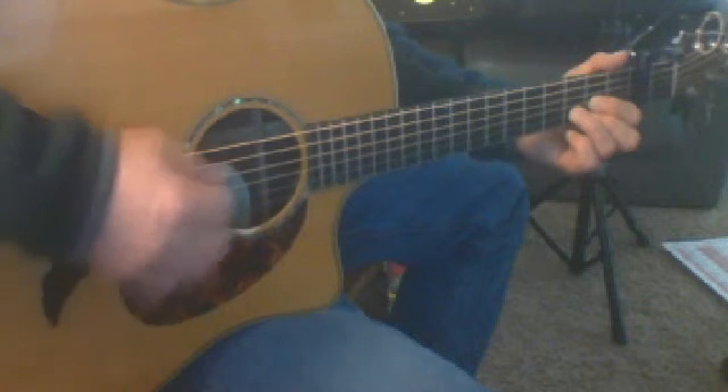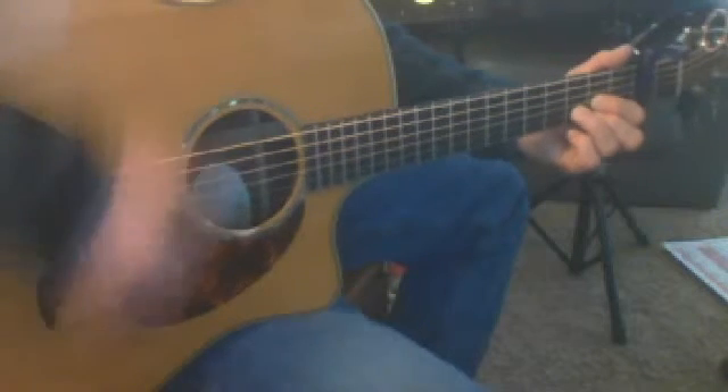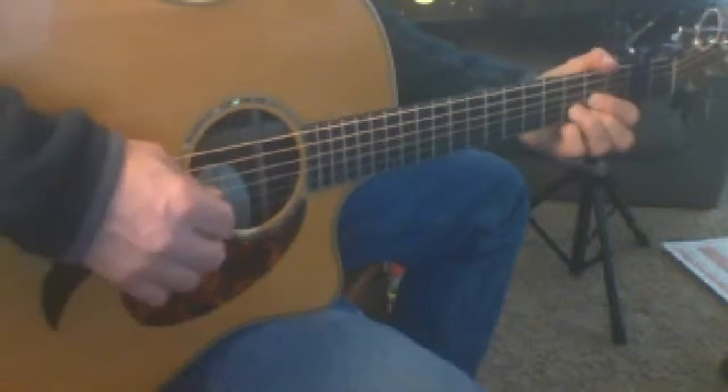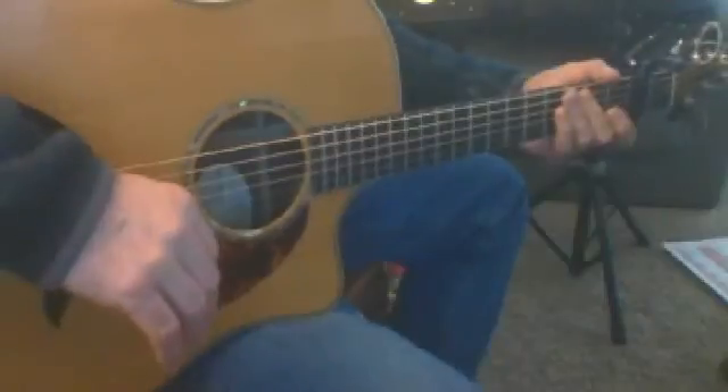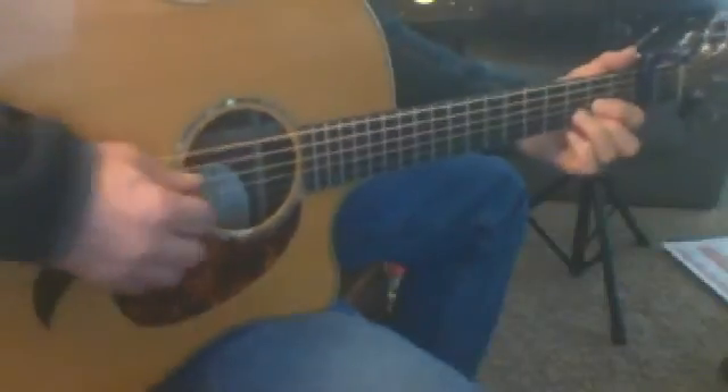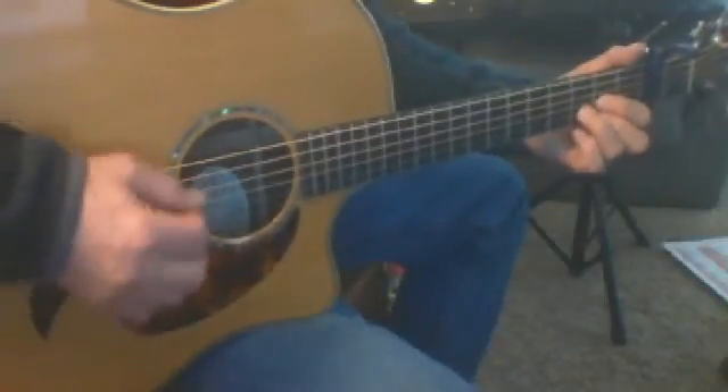I'm not strumming all six strings; I'm not deadening the sixth string, all these at the same time. That's a nice sound, but it's just a heavier sound. This is more delicate sounding, and that's what that song is - it's delicate.